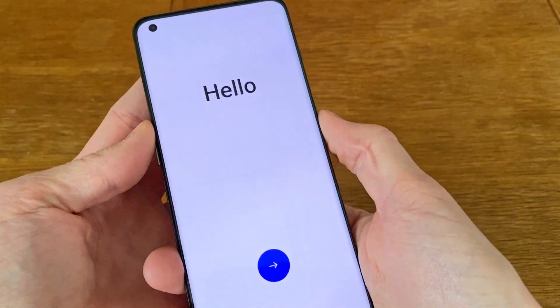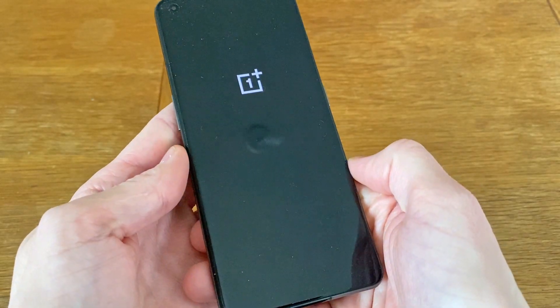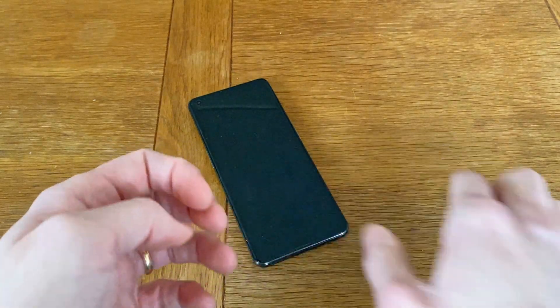To turn the phone off, you can press the right side button and the volume up button at the same time, and then slide the slider towards the bottom of the screen. And that's that. Thank you for watching. Have a nice day.